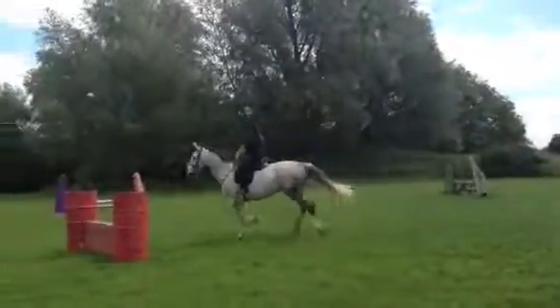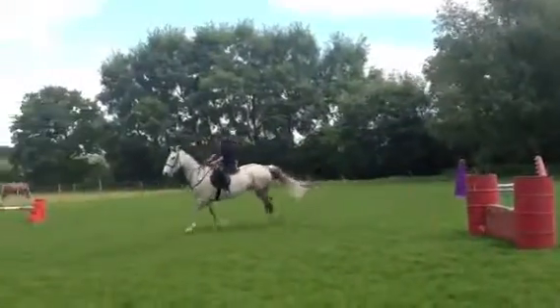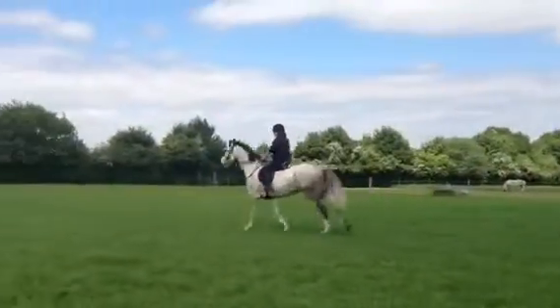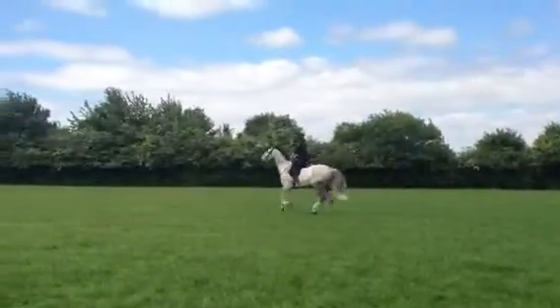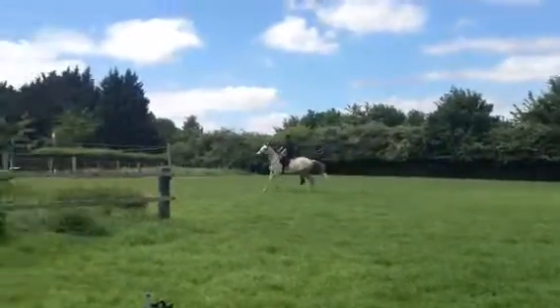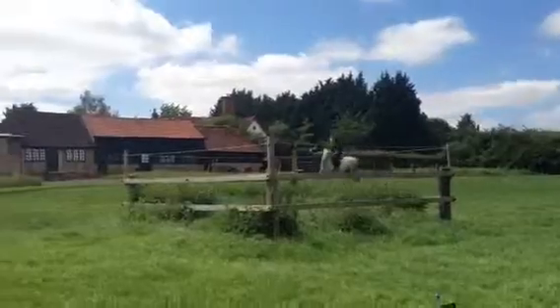And again, as we go. Just release the hands a little bit more over the fence when you know he's going over. But make sure you don't drop the contact on the way in. When you know he's going over, you'll turn.